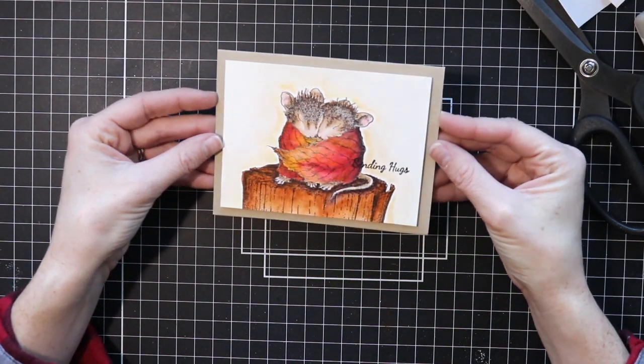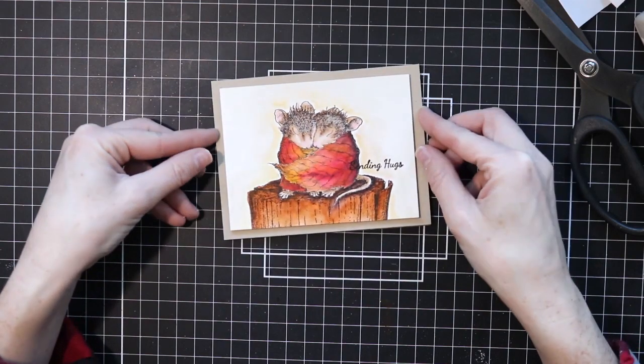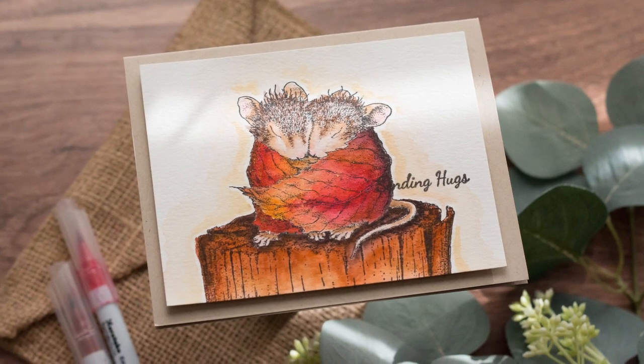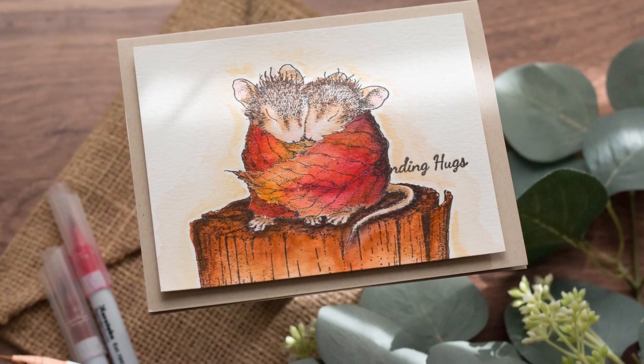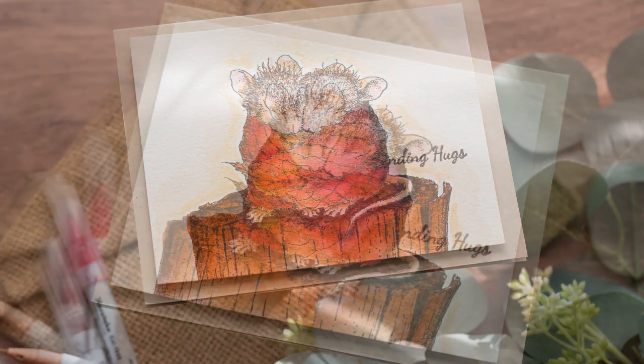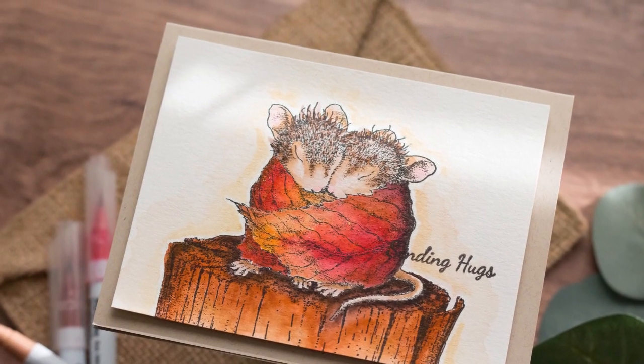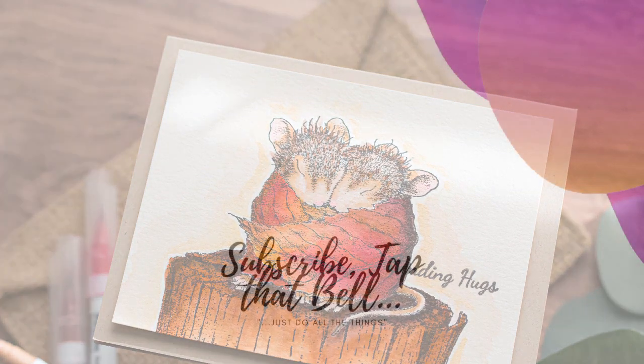So that is a look at the House Mouse Snuggle Up image. I thought it was really cute. Wanted to share a little video with you guys — I hope you enjoyed it. If you haven't yet, please give a thumbs up, subscribe, comment, tap the bell for notifications, and I will catch you guys next time. Bye!